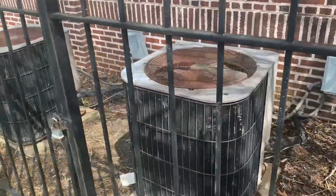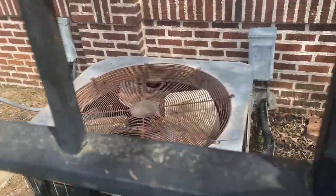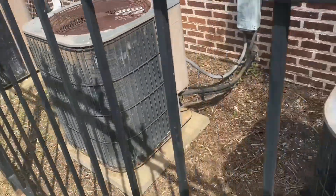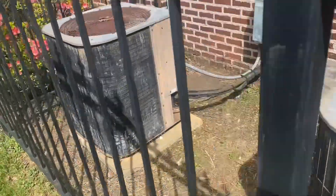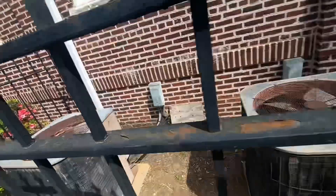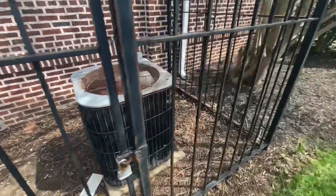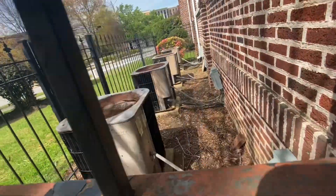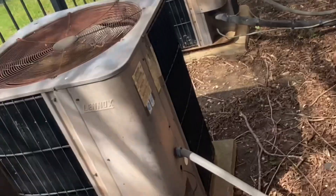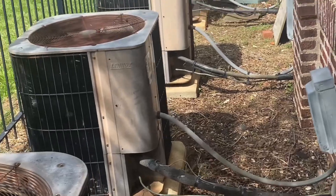All right, real quick — here's some vintage Lennox central air conditioners here at this church. Four of them to be exact. See if I can get the data on one of them. That one's an '89. Not sure about the rest, probably about the same.